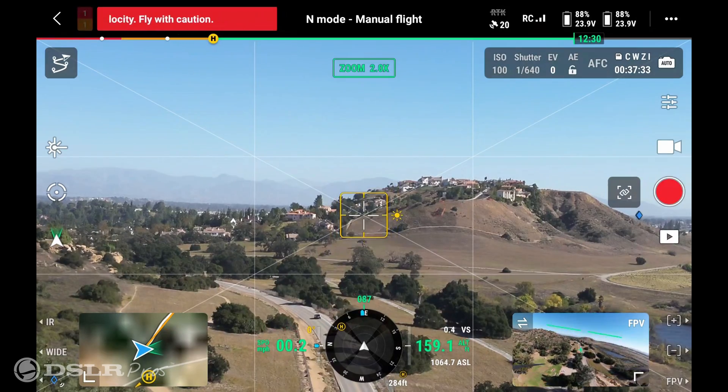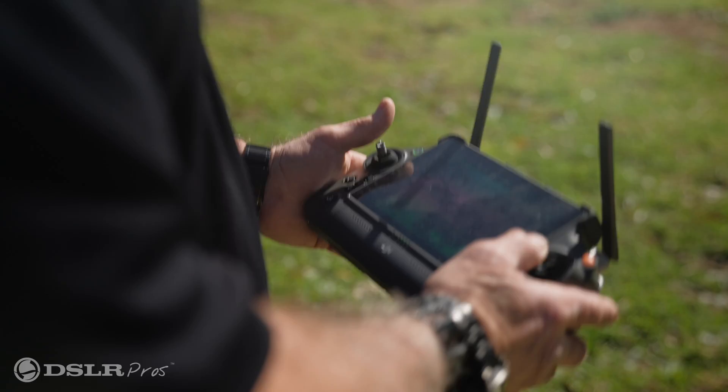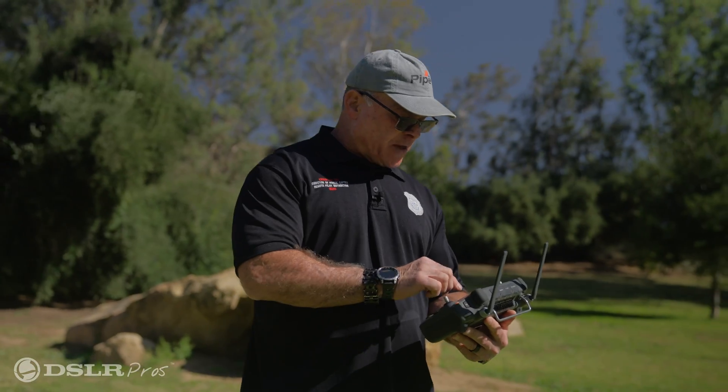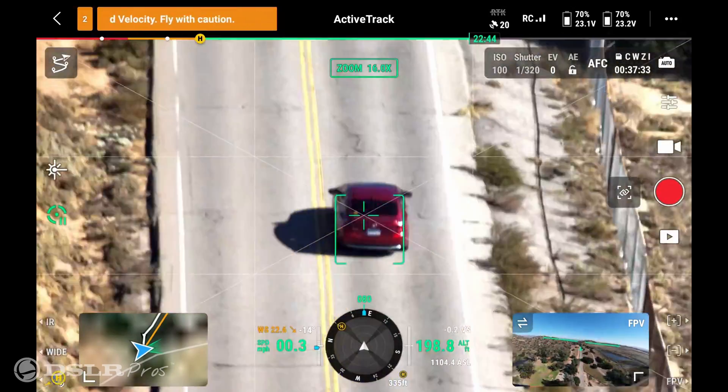The first thing we need to do is go into the tracking system and into the zoom camera. Once we're in the zoom camera, we hit our tracking feature, which is over to the left. When we've done that, we'll touch and identify what target we want the drone to lock onto.